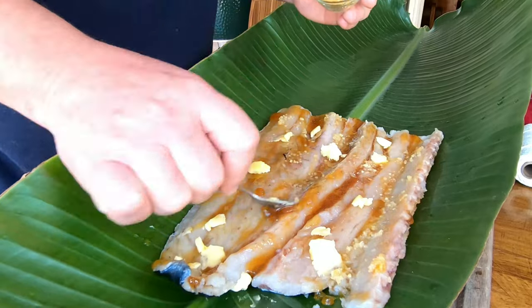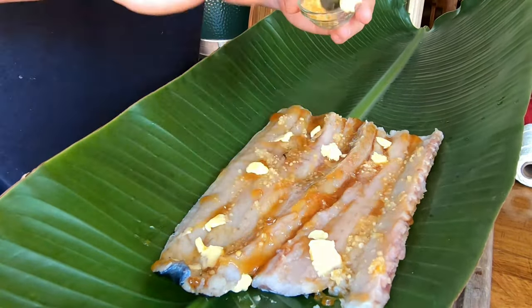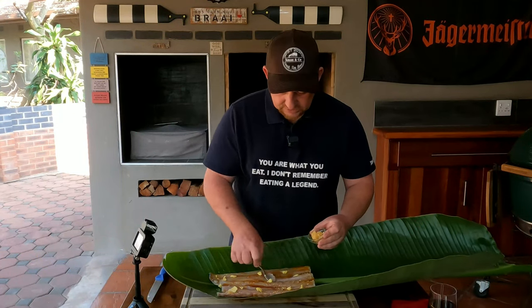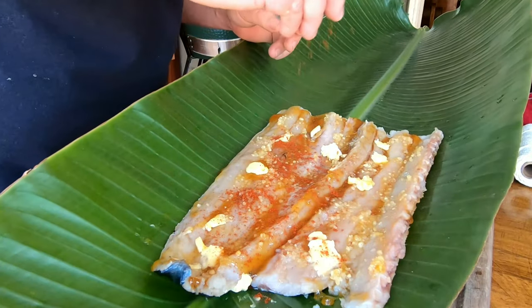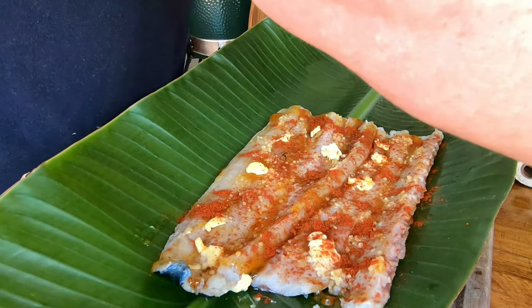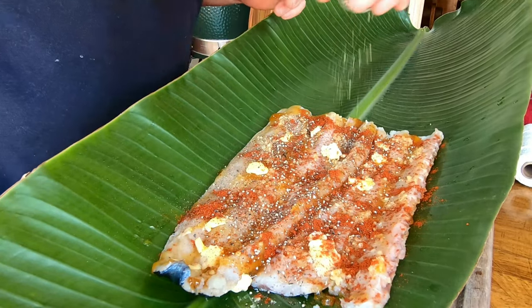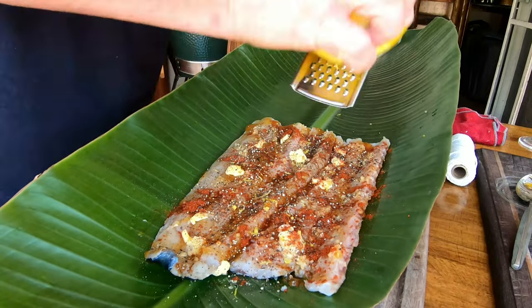Now it's time for our crushed garlic - put as much as you like, we like quite a bit so we're just going to spread it all over. We've got some smoked paprika which is also going to elevate this dish and give it that little bit of smokiness we're after. Then we're going to add a little bit of ground pepper, just making sure the fish is covered all over with the wholesome goodness of these spices. Then we're going to add a little bit of lemon zest.